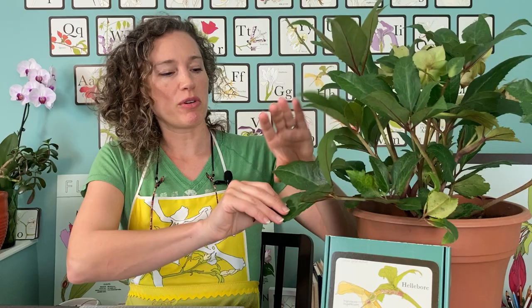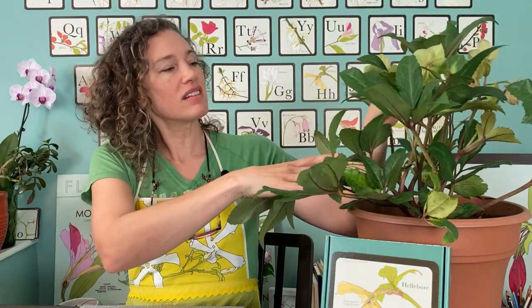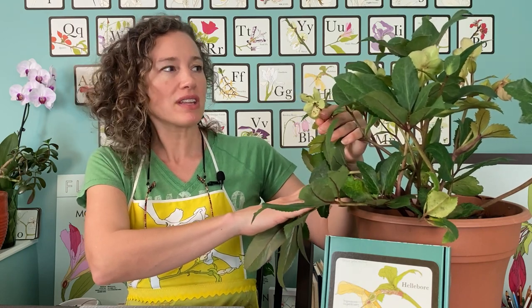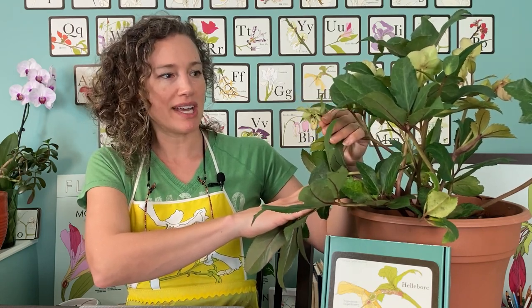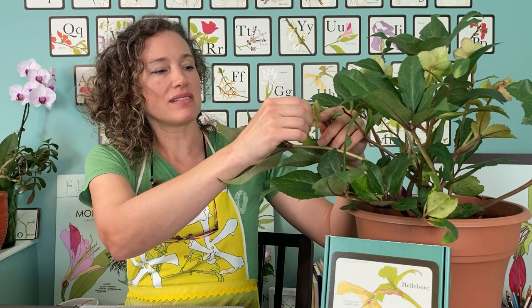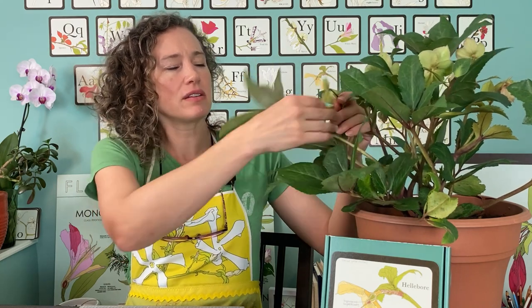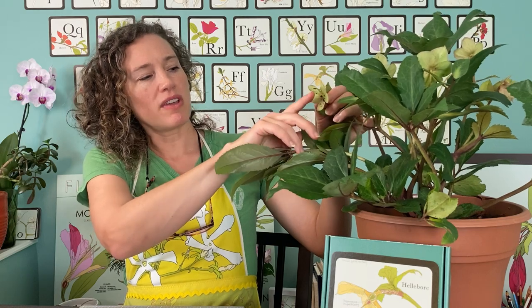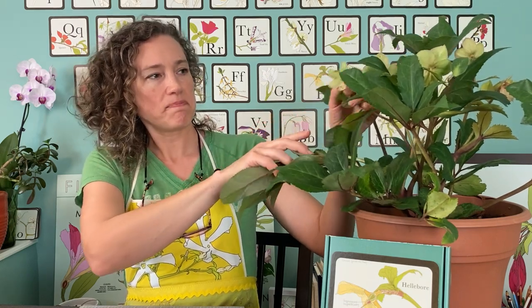So this is the hellebore flower. As you can see it's a little late in the season, and so unfortunately a bunch of my flowers did not make seeds this year. Even at the nursery I've noticed that, so I don't know what's going on. Usually they have very fat ovaries right here with a bunch of seeds in them.